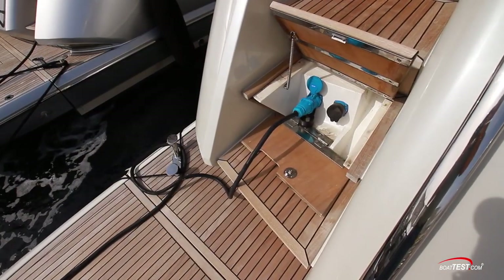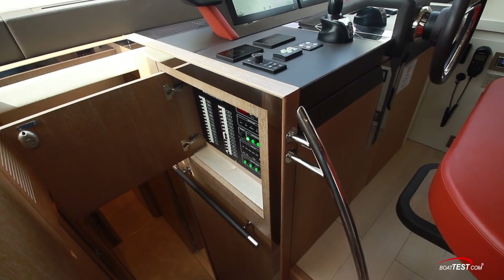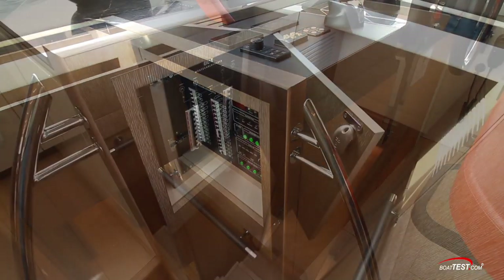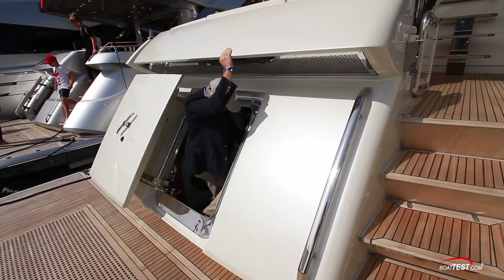Dual 30-amp shore cords are under the port steps at the platform. At the companionway leading below there are the vessel's main electrical panels — AC to one side, DC to the other. We'll access the engine room from a watertight door in the transom.